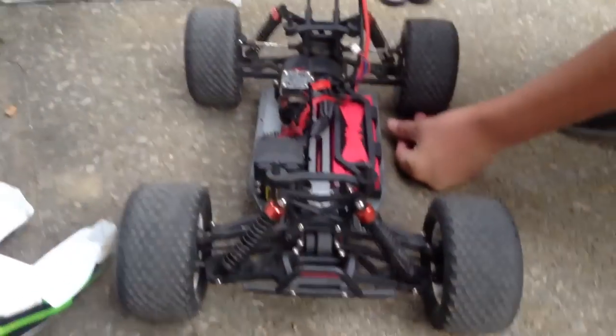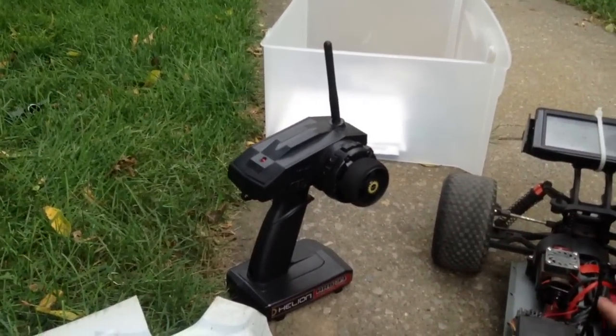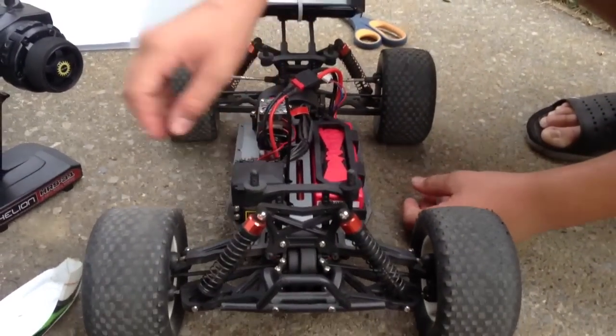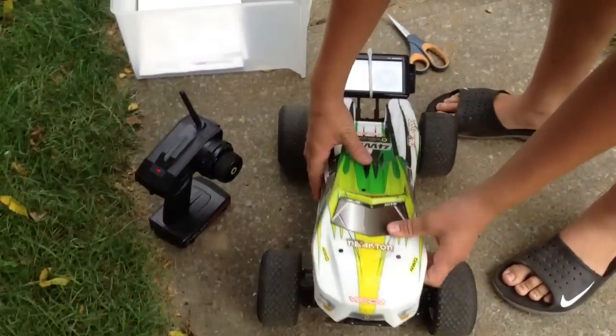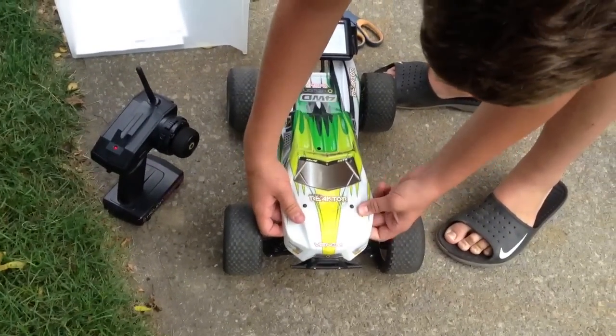2.4 GHz radio, which you probably already knew, so plug that in there. I wore down most of the rubber just drifting — these tires will not last hardly at all.